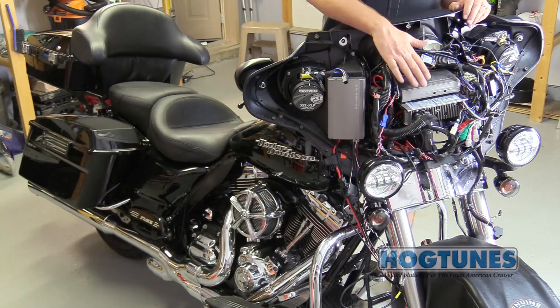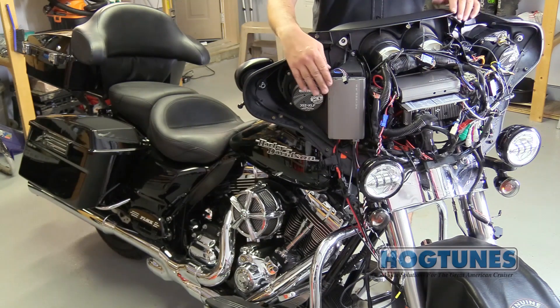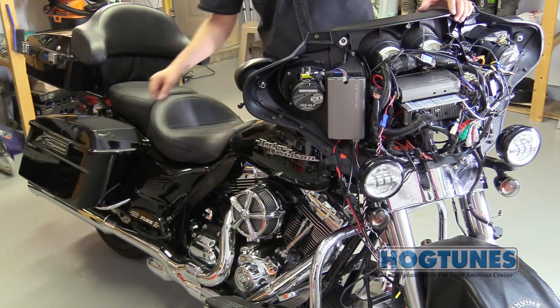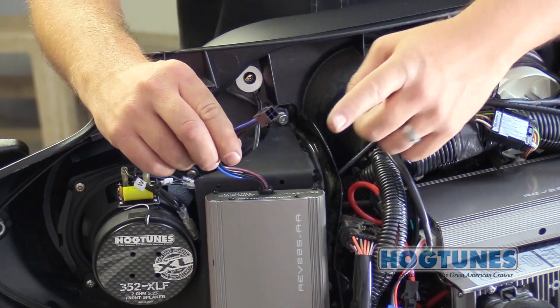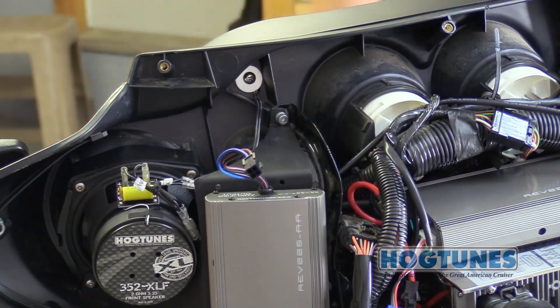On the bike we are using, the existing Rev 225-AA is powering the front speakers and the second Rev 225-AA will power Hogtunes' lids. The four-pin plug that comes with our lid kits, lower fairing kits, or rear speaker pods will plug into the amplified output pigtail on the side of the second amp.